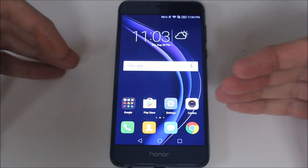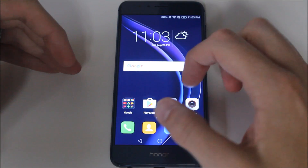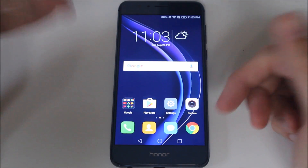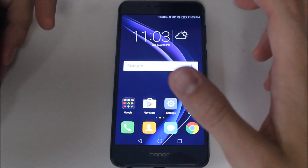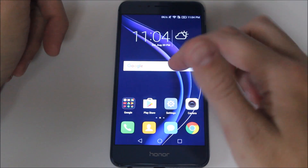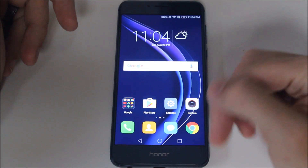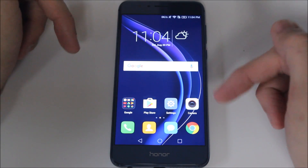With the Honor 8, they opted to use the Emotion UI, or EMUI launcher, and that launcher has a very iPhone look to it. It's very popular in China, where the Honor phone was originally made, to have a device that looks like an iPhone. And so Honor went ahead and made the decision to use the iPhone look for the Honor 8.